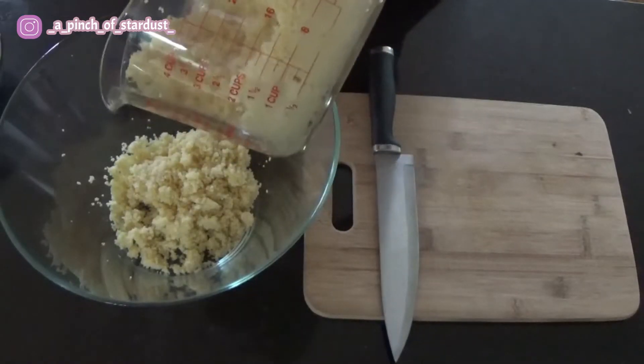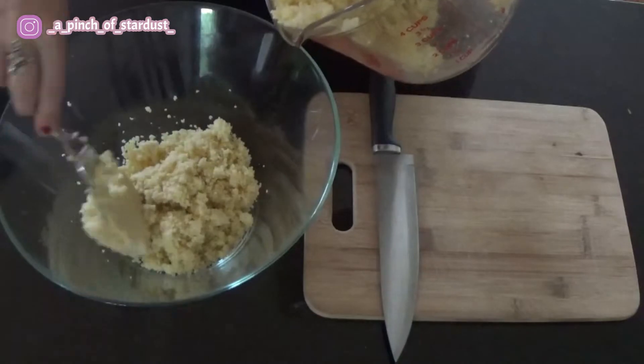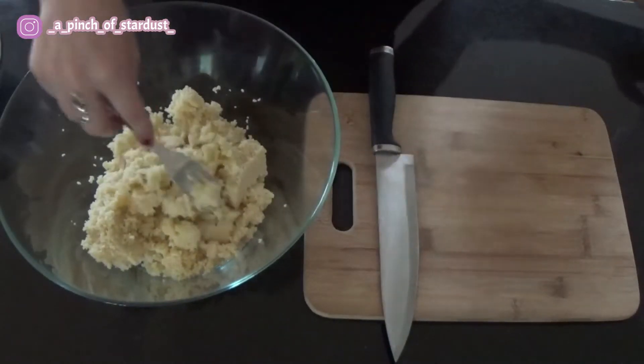As I'm pouring it in, I'm trying to fluff it up a little bit and break apart the couscous, because as you can see there are some big clumps that need to be broken apart. I find a fork is ideal for breaking the couscous apart, so let's do that before we add the other ingredients.